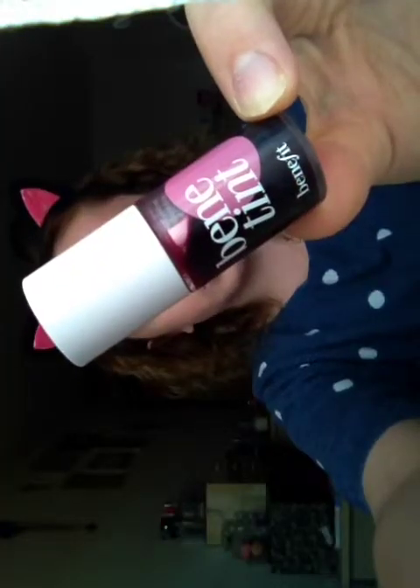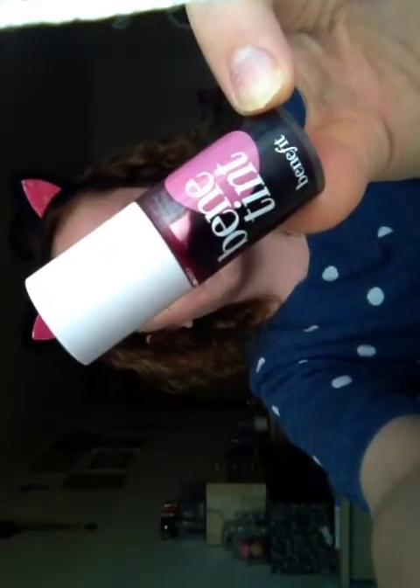Now I'm going to be using my Benefit Benny Tint. I'm going to drop a little bit onto this brush and then slowly build it up. I think that's the perfect amount of blush for a neutral everyday look. And that is basically my blush done.